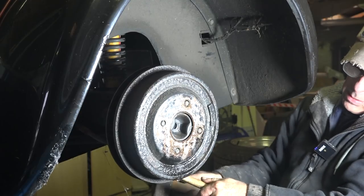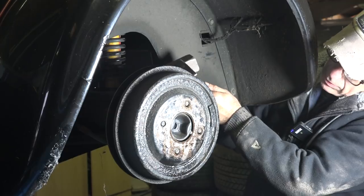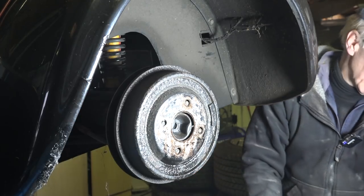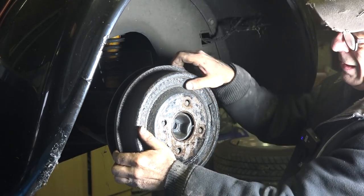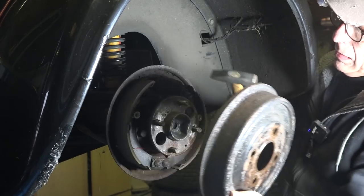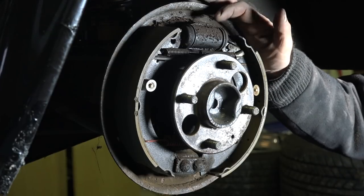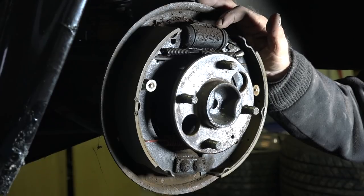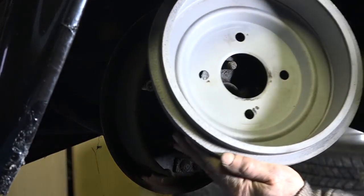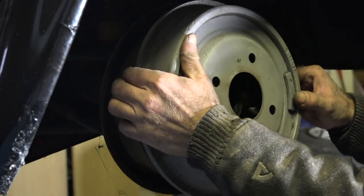A little bit more — I think the brakes are holding a bit. It's almost out. There we go — the brake drum itself. And here is the brake drum completely cleaned up, inside and outside. That took a bit of work but now it's looking quite good and it can go back on for now until I take the whole thing apart.